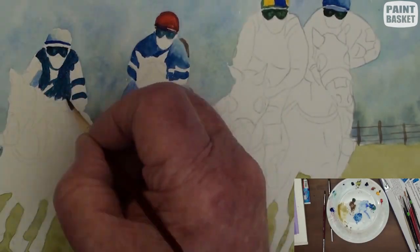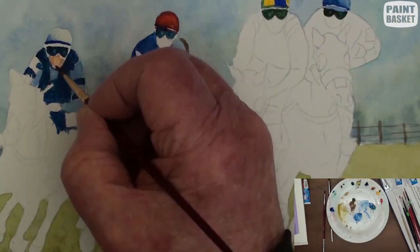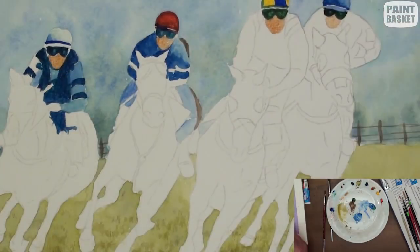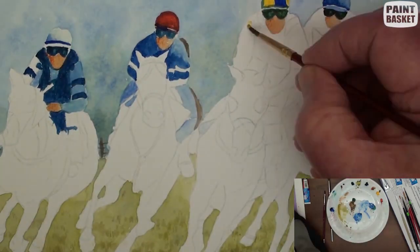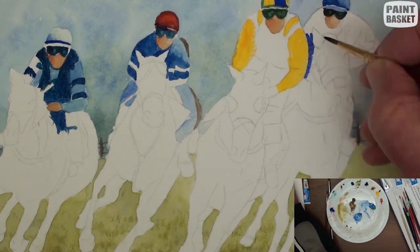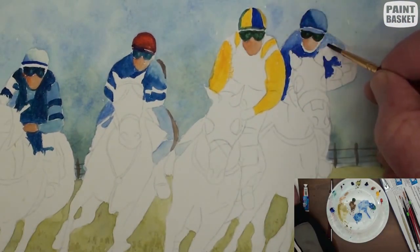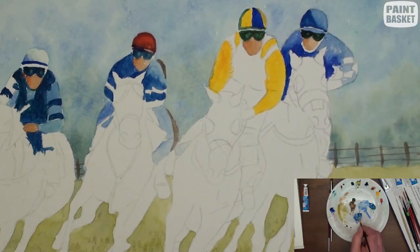Note the various tonal ranges to simulate the rounding of the body. To make them look like people, paint the faces with some light orange or a light burnt sienna. Don't try to paint the facial features as yet. Carry on painting the other jockey's clothing.